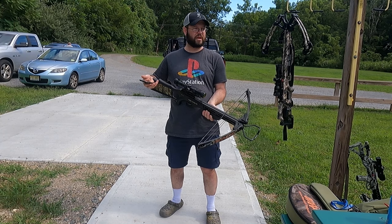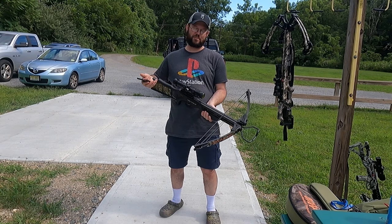I did shoot some deer with it, so I can't really complain. Well, minus a buck — no, I did not shoot a buck. I'm a no-buck Dave, anyway.